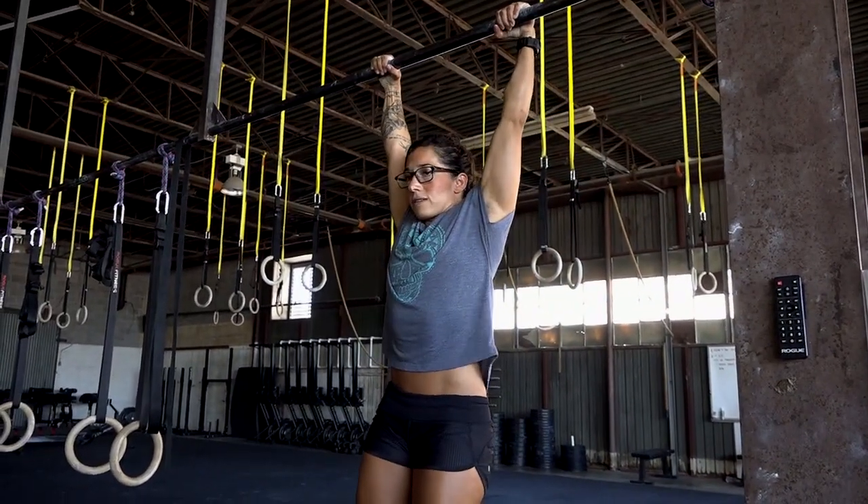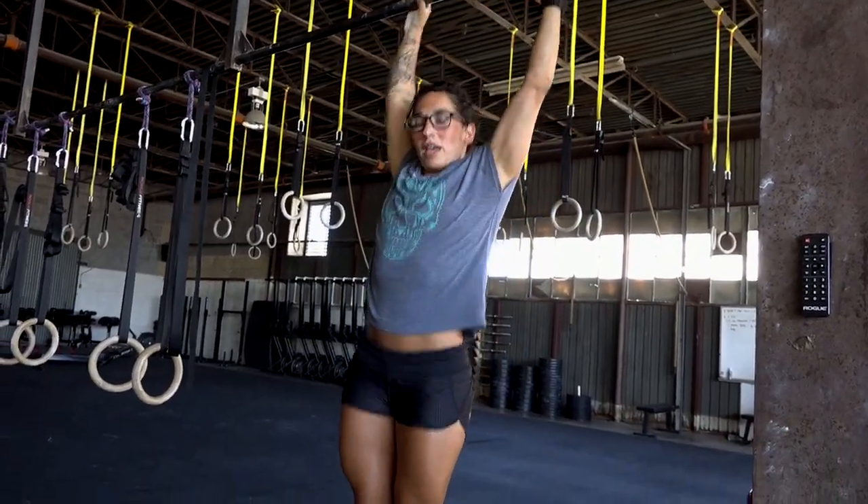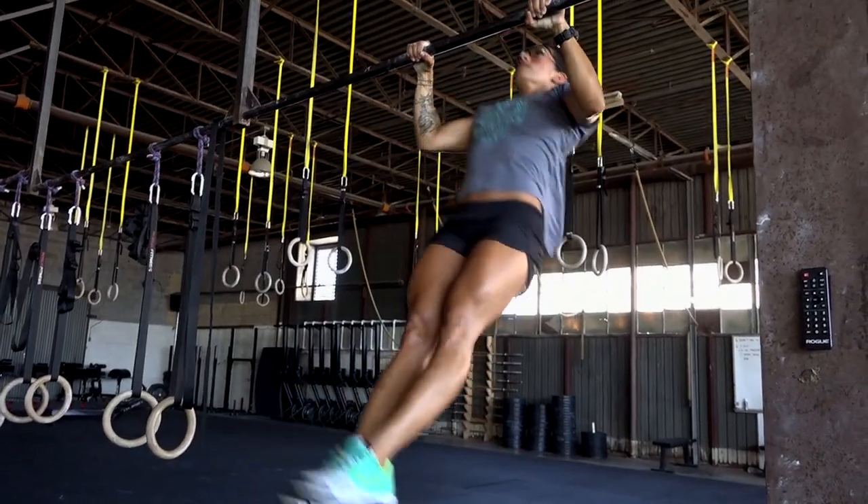Starting with the movement pattern: in the kip, we move from horizontal to vertical. With a butterfly pull-up, you're moving in what we call in gymnastics global extension and global flexion — generally you're just making a large circle with your body. You should be able to clearly see the difference in those two movement patterns.